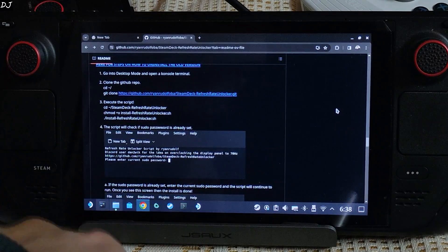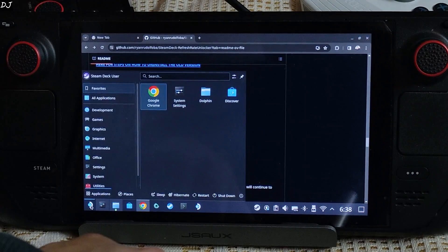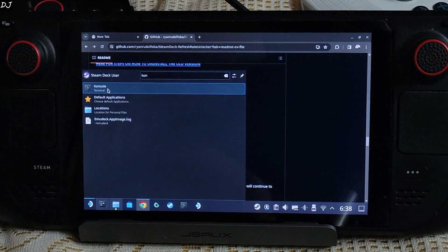This is the first step: go into SteamOS desktop mode and open a console terminal. Click on the Steam icon, just type 'console', and open it.